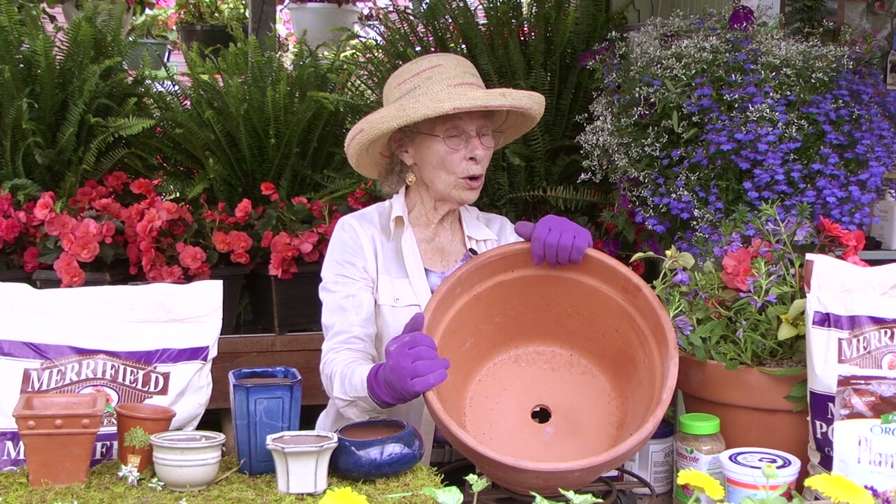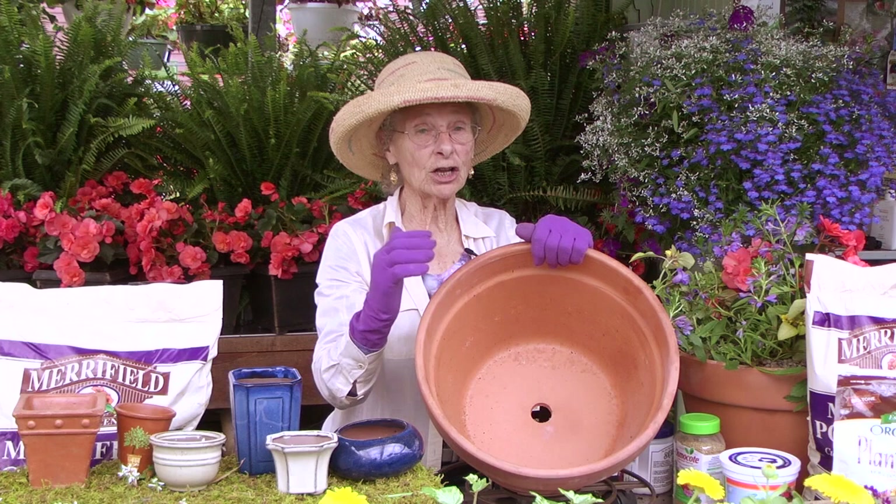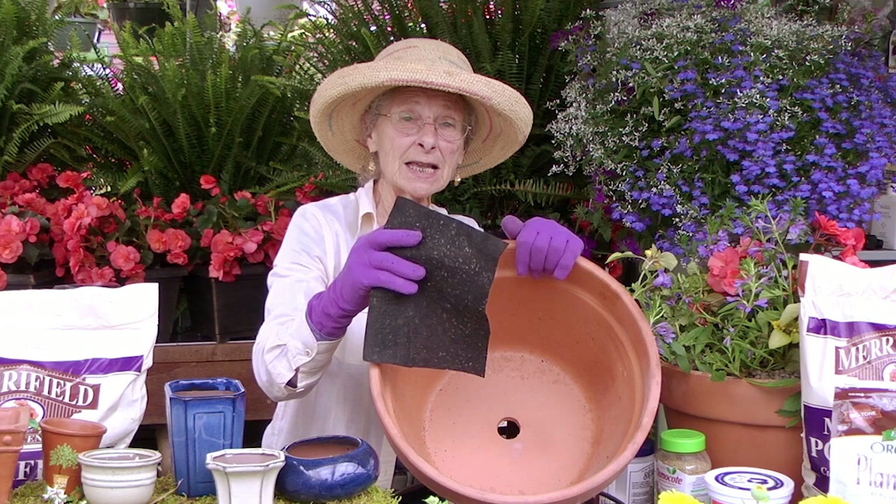Select your container or containers, but be very sure that it has a drainage hole. Drainage is imperative.